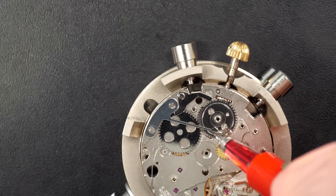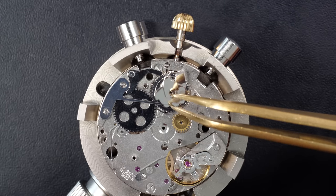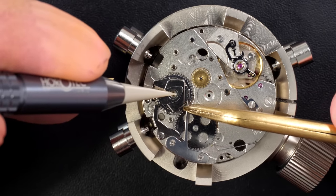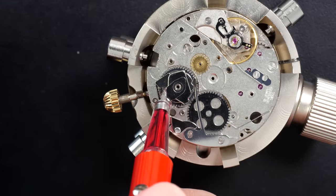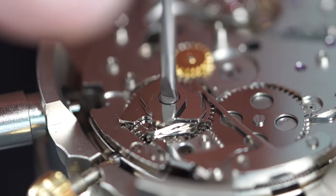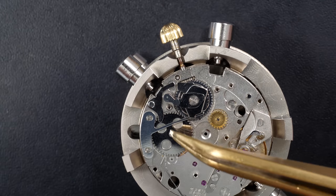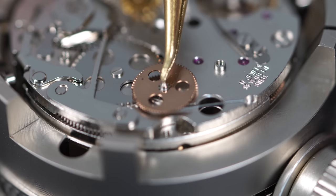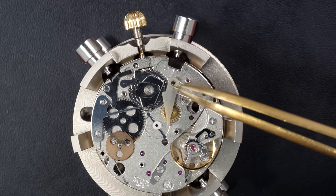Now we have a beating movement, we can start assembling the complications. The first one will be the chronograph. I'm putting this cam spring in position because this is a cam-operated chronograph, not a column wheel. This cam is more or less the brain of the chronograph - the part that will move and make all the other parts move in sync to make sure the chronograph starts, stops, and resets depending on which pusher you press. Now carrying on building the first layer of the chronograph, adding a spring for the chronograph wheel brake.